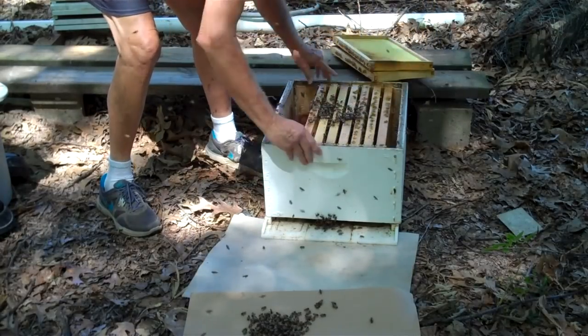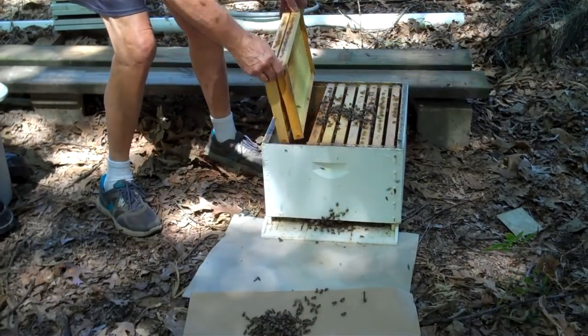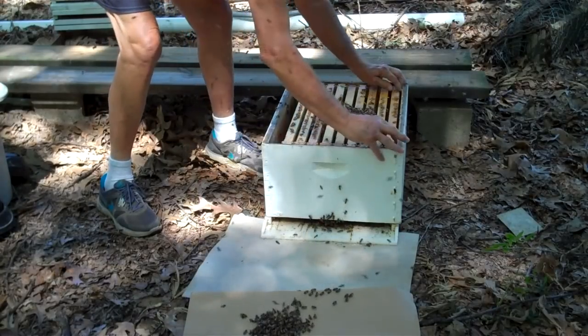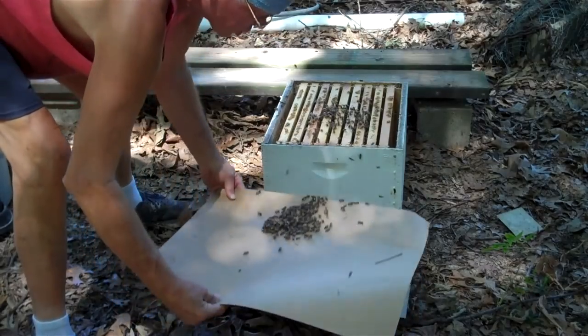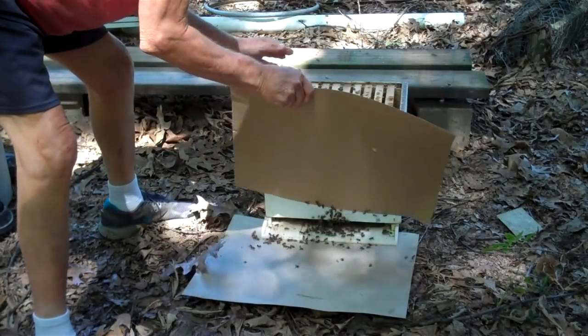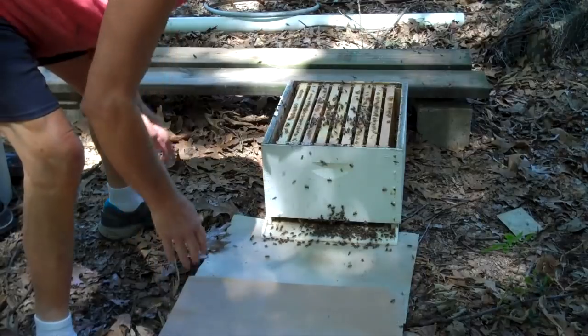I'm going to have to feed these bees — the honey flow is over with, so I'm going to have to feed them because there's no food. Now, these bees here are on the cardboard, so I'm going to dump them right in there.